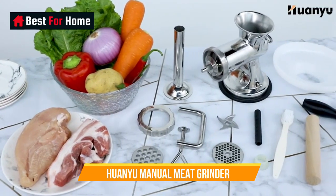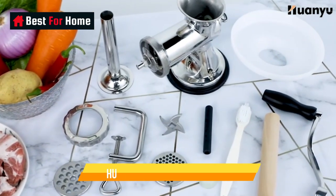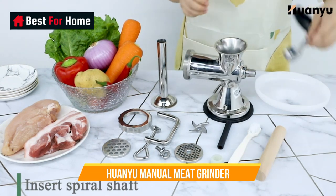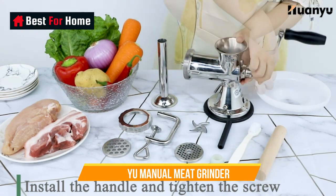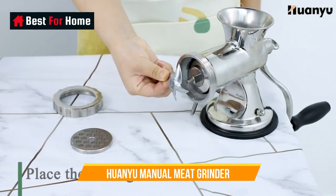Number 1: Wanyu Manual Meat Grinder. Don't let the fact that this grinder is operated by hand fool you — it's extremely powerful, not to mention a gleamingly handsome looking appliance on your kitchen counter. It's constructed with both 304 and 3CR13 stainless steel, meaning it's durable and rust resistant for decades to come.